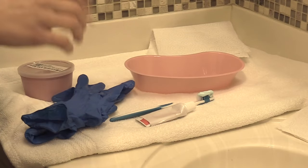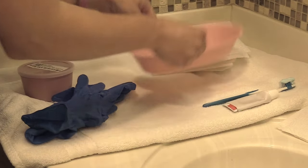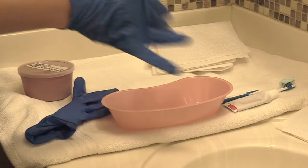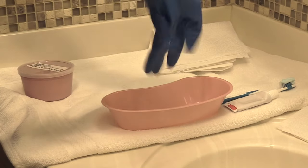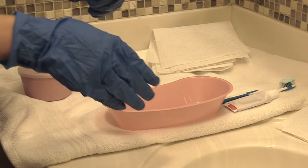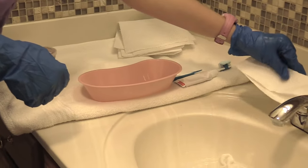Now we're ready to clean the dentures. We're going to don our gloves, because anytime you are touching dentures you need to always wear gloves to protect yourself from germs — the mouth has a lot of bacteria in it. We're going to turn our water on warm. We don't want it hot because it can damage the dentures, and we don't want it too cold because it really won't do the job.